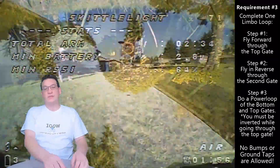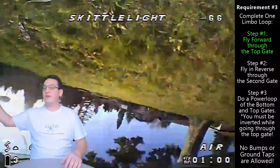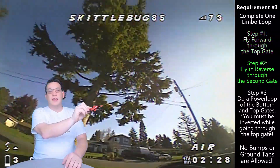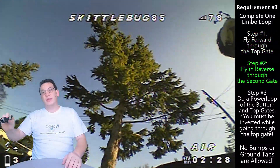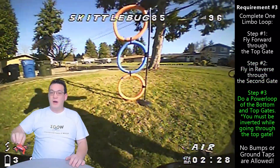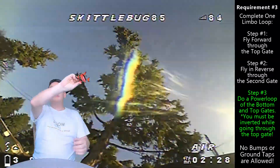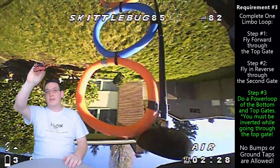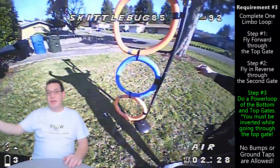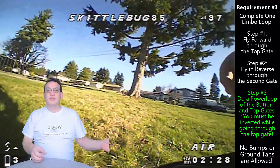A limbo loop consists of three total parts. Part number one is where you're flying forward and you pass through the top gate, then you kick it into reverse and fly backwards through the middle gate. Then you go forward through the bottom gate, and start to perform your power loop — flipping upside down and going inverted through the top gate — then complete your power loop and fly through the bottom gate a second time to complete your limbo loop.